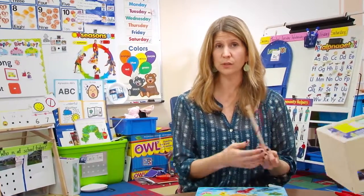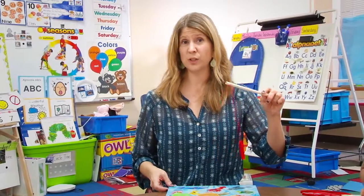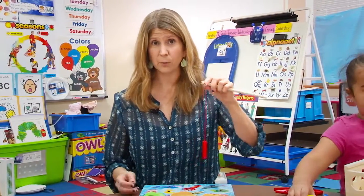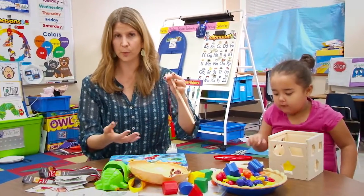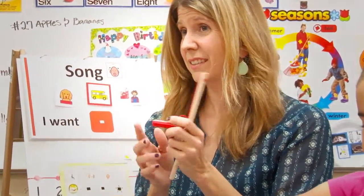In our classroom, that means using the visuals, modeling, prompting — meeting the child where they're at in terms of their development. Some kids are going to need less prompting, maybe just a gesture and a look. Other kids will need the full-on visual, verbal, and physical prompt.